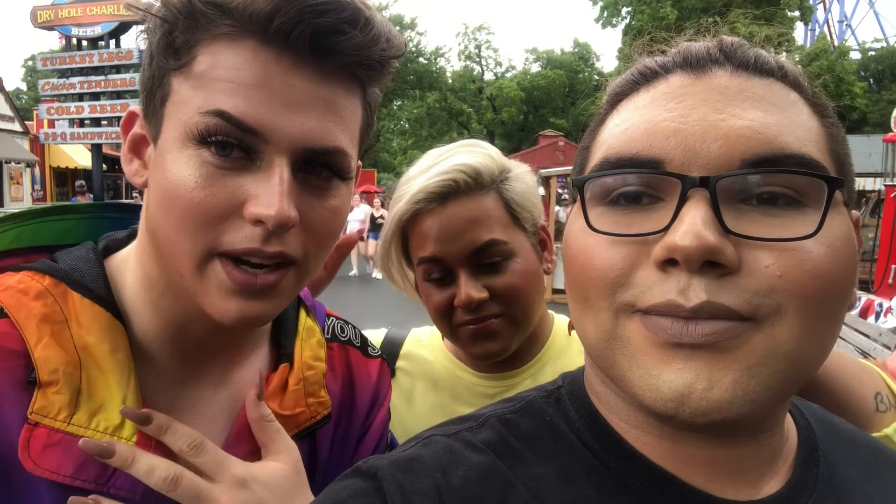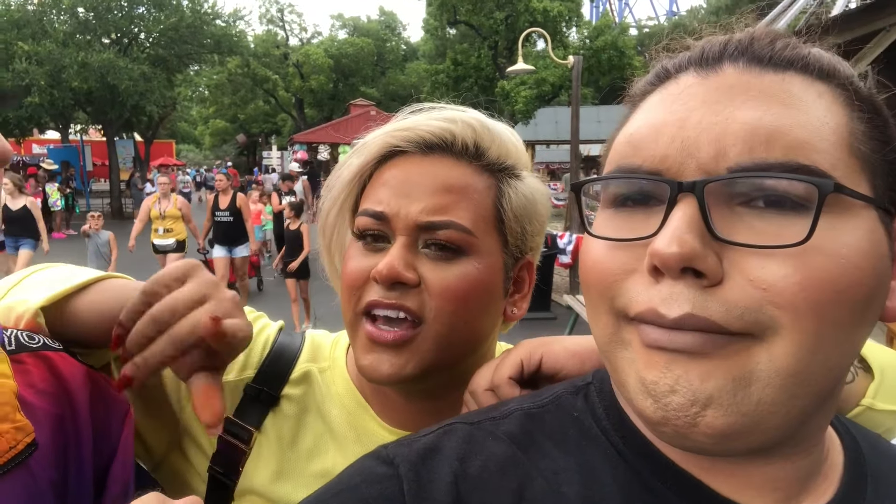We've had people come up to us complimenting our makeup. These two — no, they said it to you specifically. Yeah, it's you. They're like, 'that young white boy.'